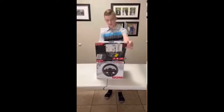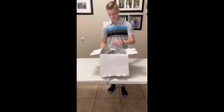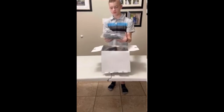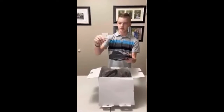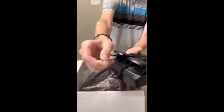Opening the box up — we got the pedals, which come in a plastic package. Here's the cord, and this will connect right into the steering wheel, which I'll show you later.